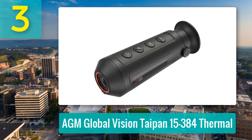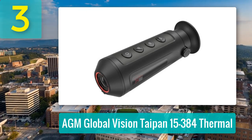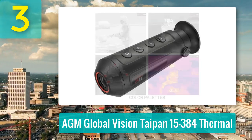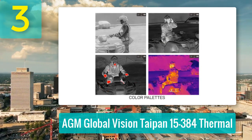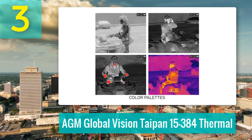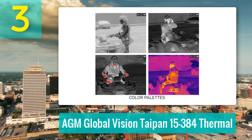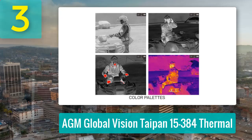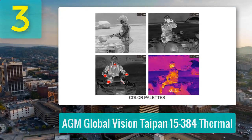Battery life holds strong at 7 to 8 hours, and while the internal storage and battery are non-removable, they hold up well for extended night outings. Built rugged with IP67 waterproofing, the Taipan handles rain and humidity with ease. It's a dependable tool for hunters, property watchers, and anyone needing a reliable thermal spotter without jumping into the premium price tier.